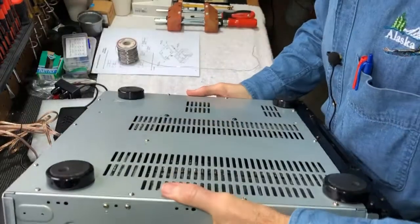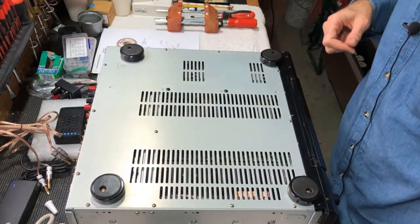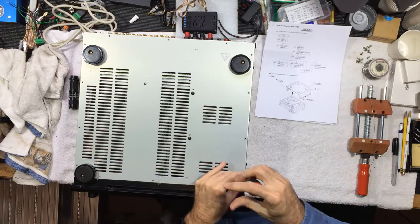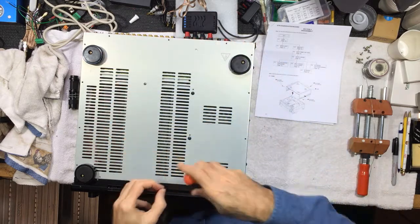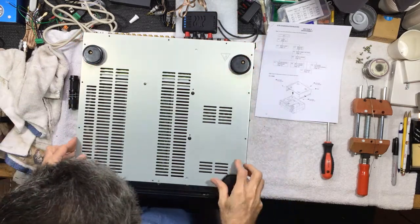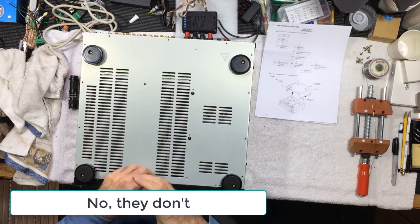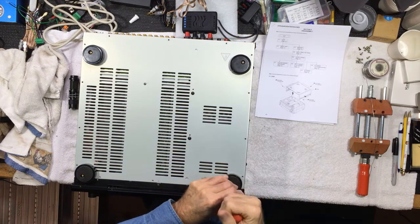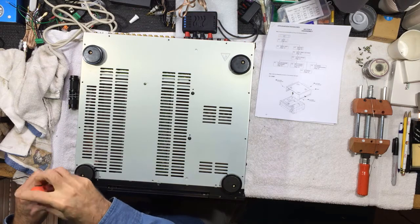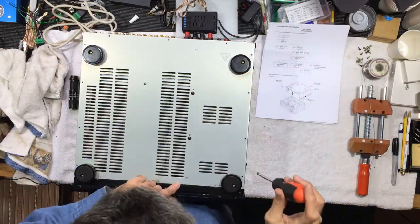This thing weighs like 60 pounds. We'll take off the bottom cover — there are quite a few screws along the edge, and I won't bore you with watching me take those out. Let's see what's awaiting us underneath here. One last screw — basically all the screws along the perimeter. And there are also some screws in the middle and some big ones that need to come out too.